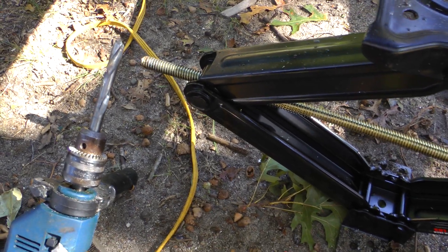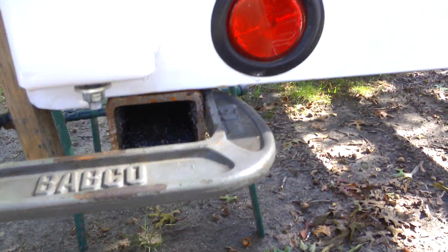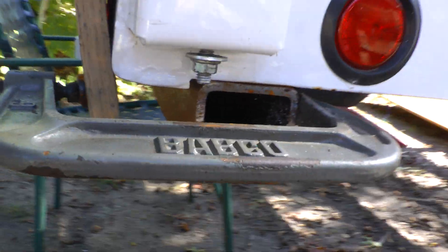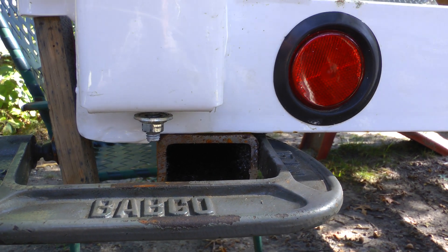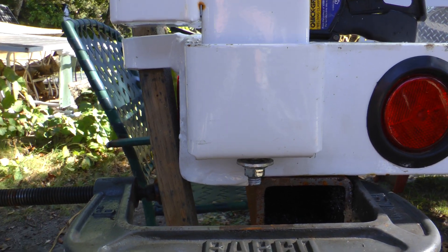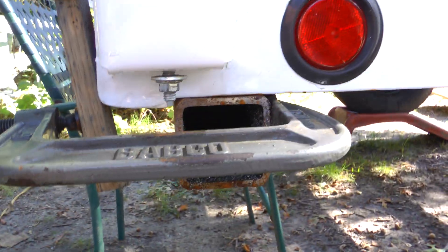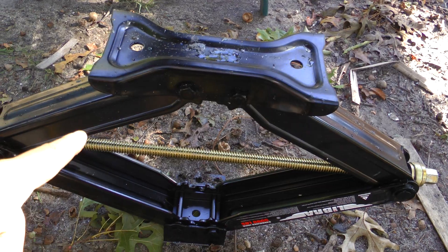Hey Tubes, if you ever need a redneck drill press or a drill press for an unusual place — like here, I'm trying to add a trailer hitch to the back of a utility trailer — and it just wouldn't be practical to put a drill press in there. You'd probably have to jack the whole trailer up. So basically what you do is take yourself a jack.